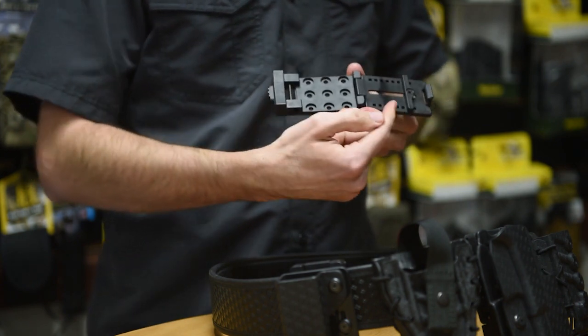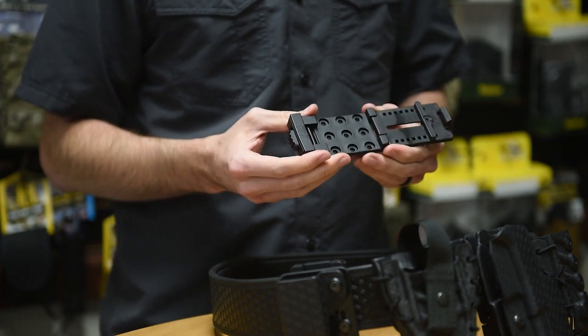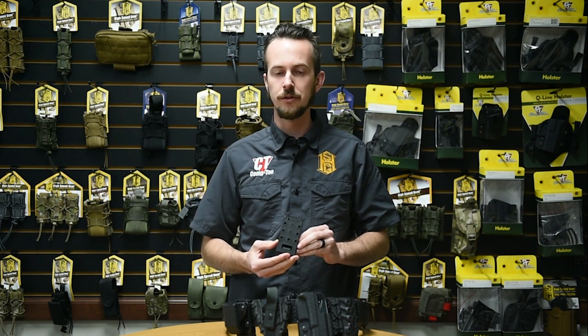On the inside, there's a movable adjustment bar, which is how you calibrate it for your belt size. It moves in quarter-inch increments. On the back, there's a standard nine-hole mounting pattern, which is common to most holsters on the market.